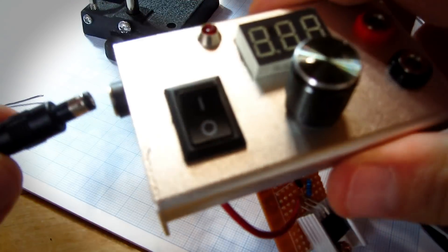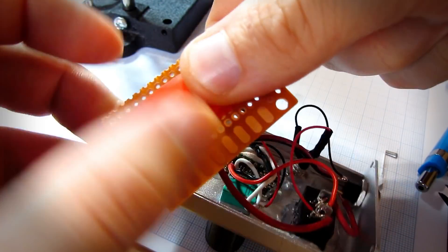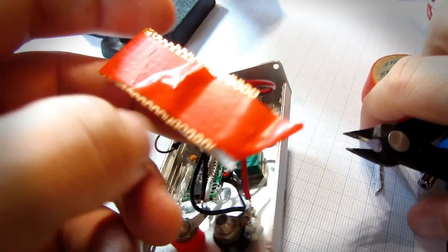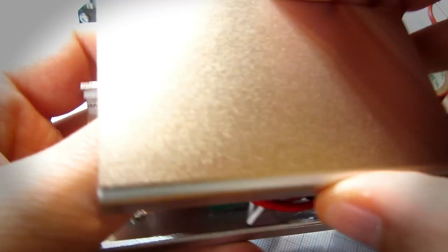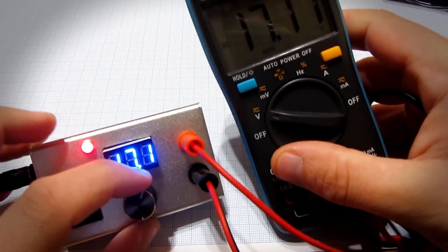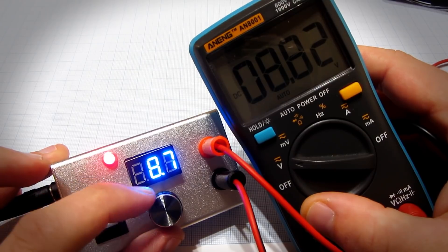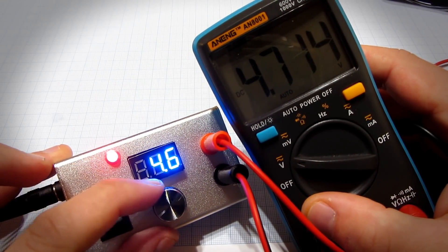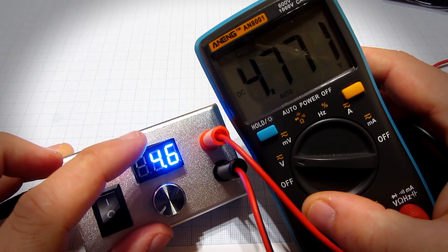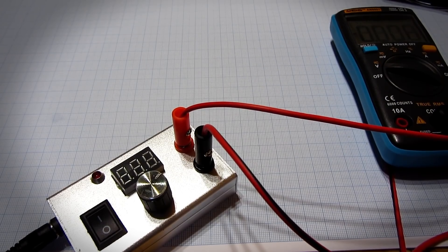Now our device works. I will test the output voltage with a multimeter. I hope that you find this project interesting and that you learned something.